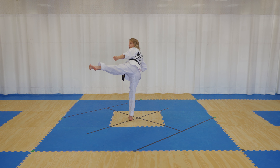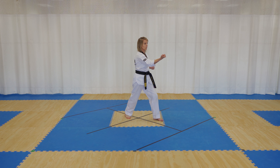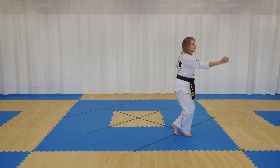Left side kick, left hammer, chamber your leg back and elbow strike. To the back, left hand down block, right hand middle block, front kick, and land down into your cross stance, right back fist, shout, cross step behind, and return to ready stance.